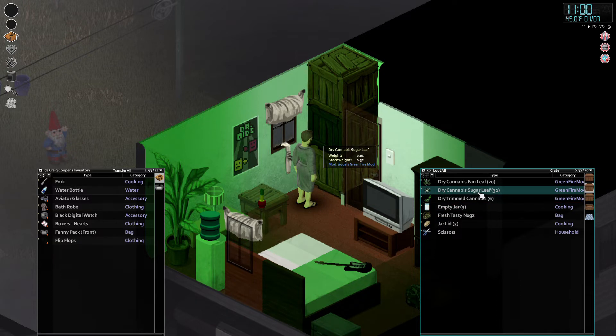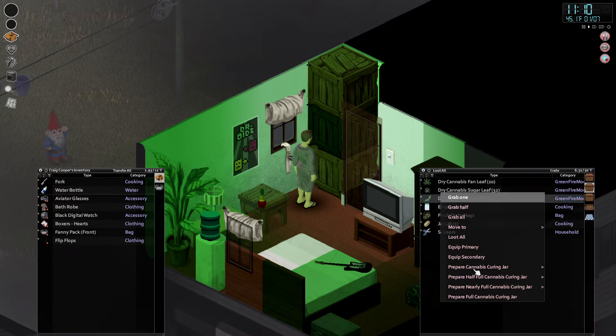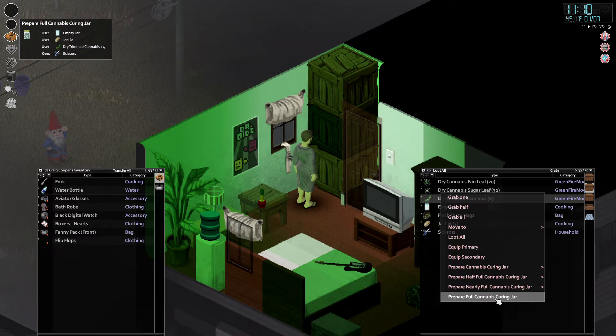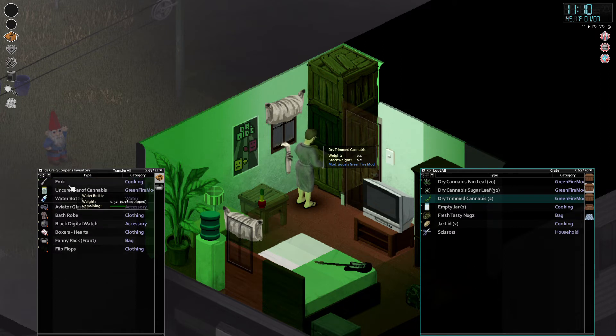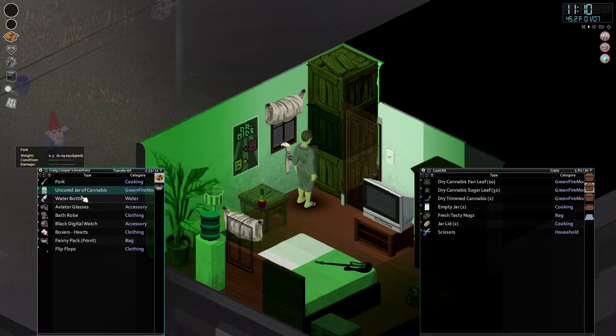The sugar leaves you can take two at a time and grind those up for some shake, possibly keef. Fan leaves are pretty much pointless besides looking pretty. Sugar leaves you can grind up, and cannabis we have to cure in a jar. A full jar takes four of these, so we've got a jar and a half. We click on the dry trim and it lets us prepare a full jar. It automatically puts the lid on — now we've got an uncured jar of cannabis.